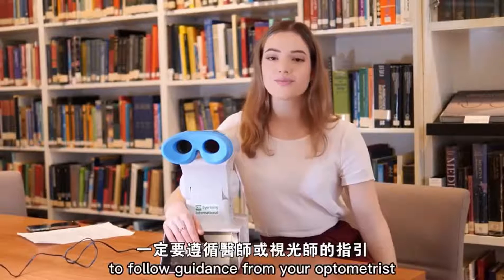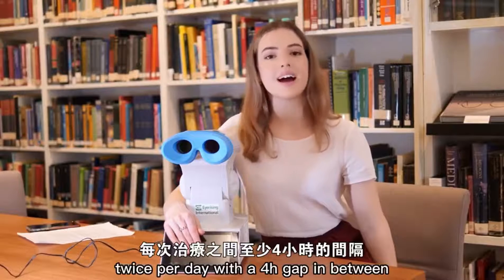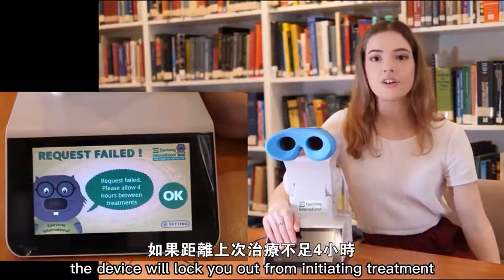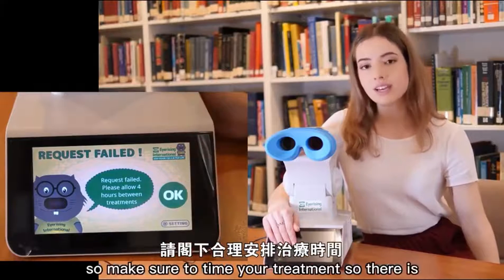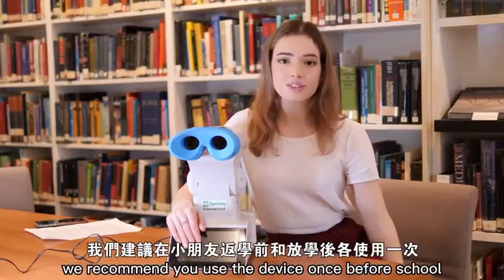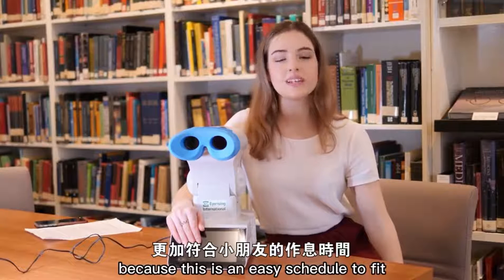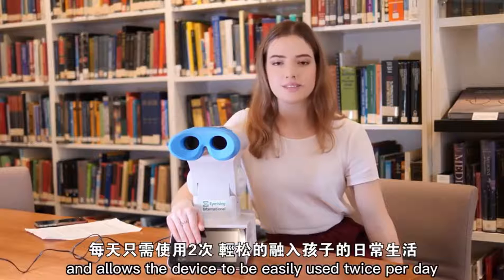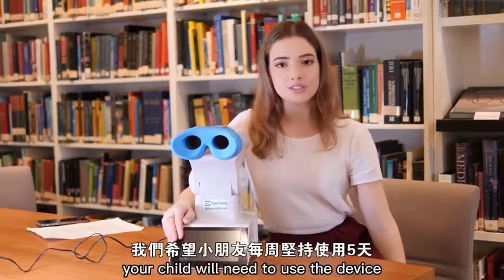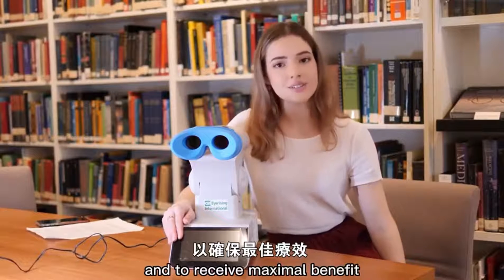It is important to follow guidance from your optometrist and use the device twice per day with a four hour gap in between as per trial instructions. The device will lock you out from initiating treatment within four hours of the last session, so make sure to time your treatment so there is enough time in the day to fit both. We recommend you use the device once before school and once after school, as this is an easy schedule to fit into your child's routine. Your child will need to use the device five days per week in order to comply with the trial instructions and to receive maximum benefit.